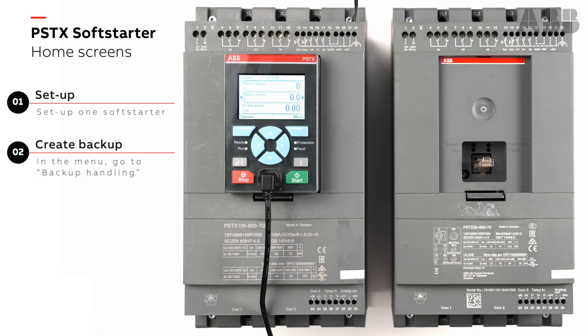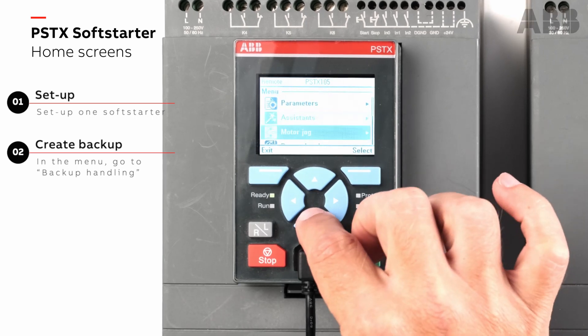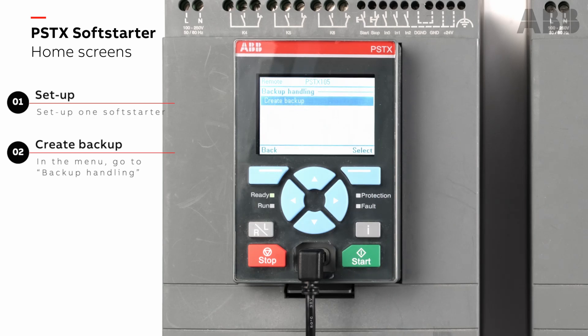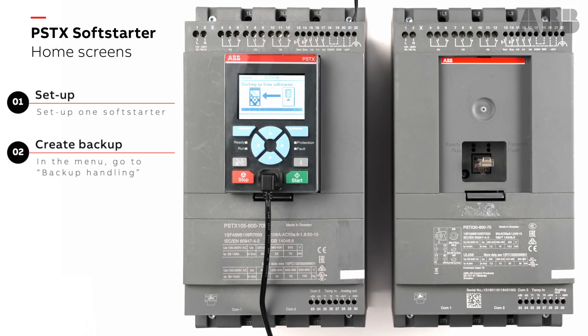I go into the menu and then go down to backup handling, go in and create the backup, confirm, and then I'm backing up the soft starter. Now I've backed up the soft starter.